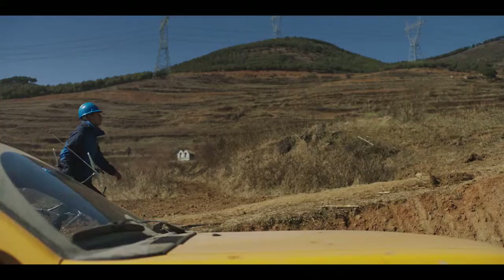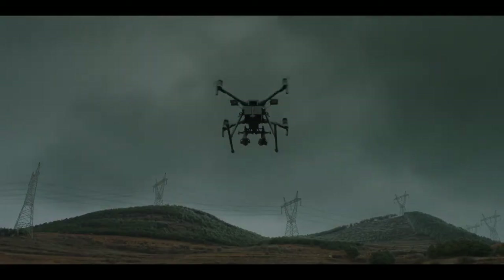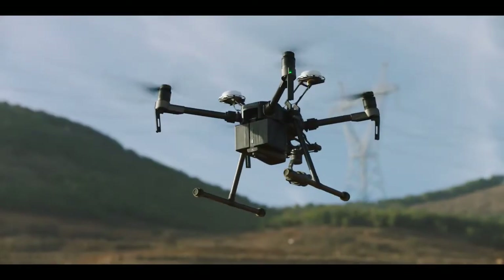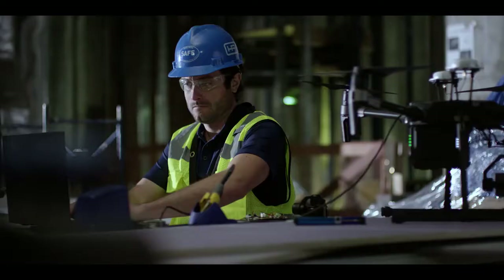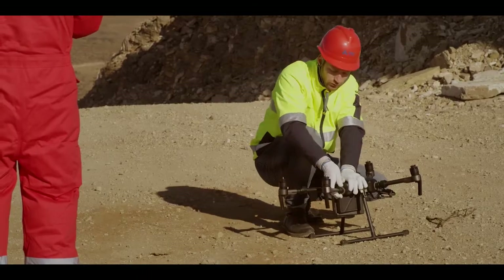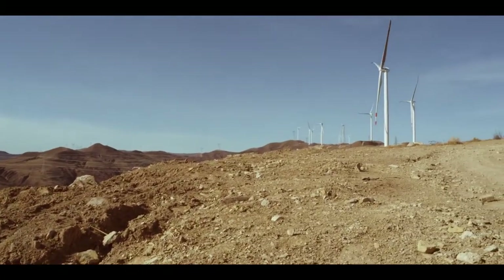If you designed an aircraft to tackle the toughest situations, what would you include? How about rain resistance? Stereo vision systems, dual batteries for longer flights and greater reliability? You'd want modular expansion ports and a compact design that goes wherever work takes you. The M200 has all of that, and we're just getting started.